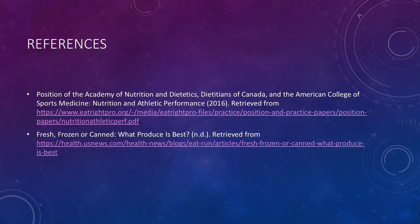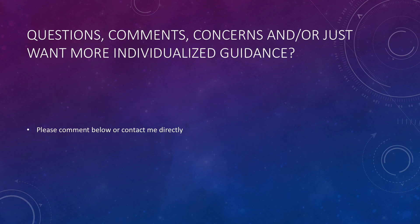These are my references. If you have any questions, comments, concerns, or want some more individualized guidance, you can leave a comment below or contact me directly with the contact information provided. Thank you for watching, and I hope this video was helpful for you.